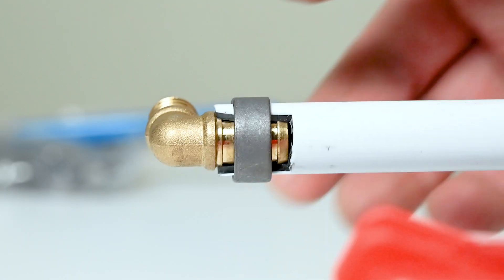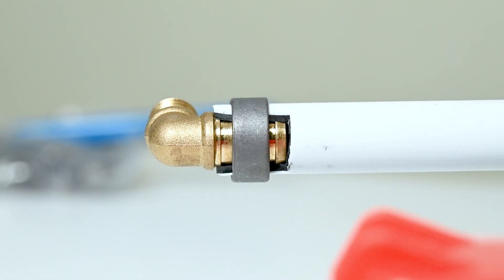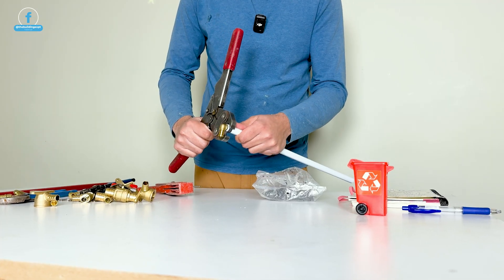Once you're satisfied that it's 1/8 of an inch away from the end, take your crimper and crimp it in place.